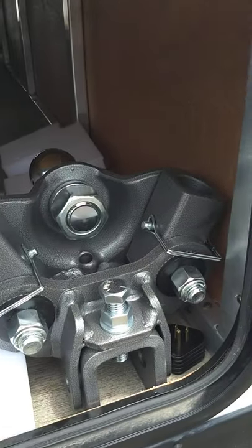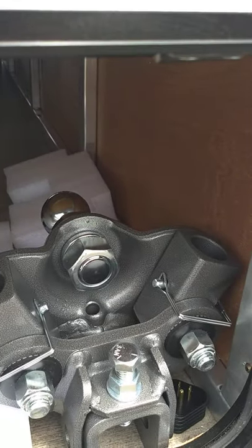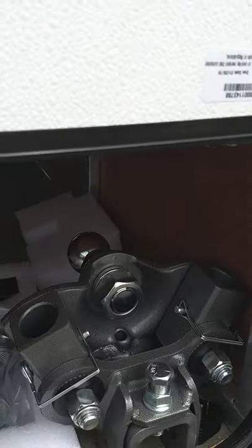That particular one is a Furion brand. This is your hitch — it's a Husky Center Line weight distribution hitch with built-in sway. We'll show you how it operates when you get here, but you can always refer back to their website and follow the links to their hookup video if you need a refresher.